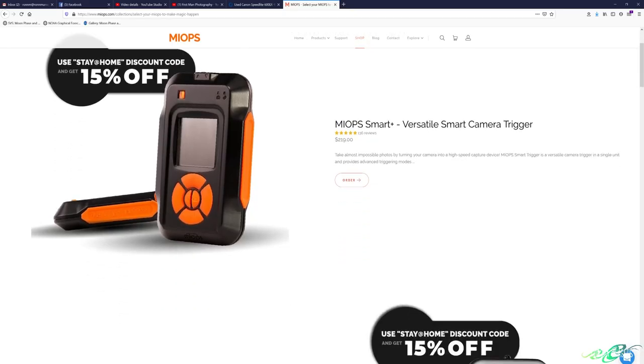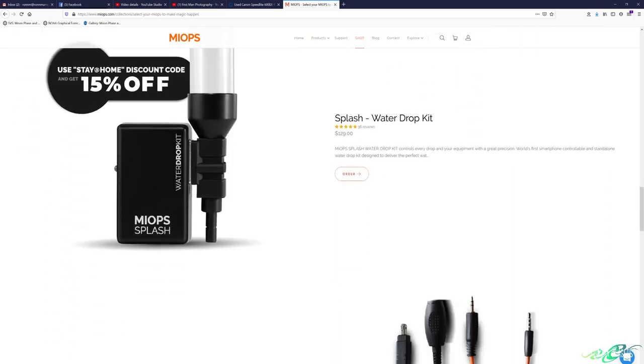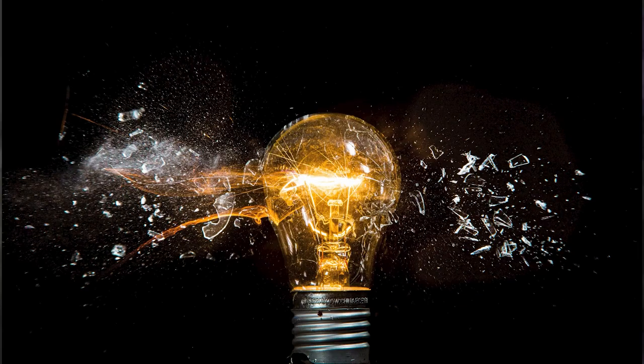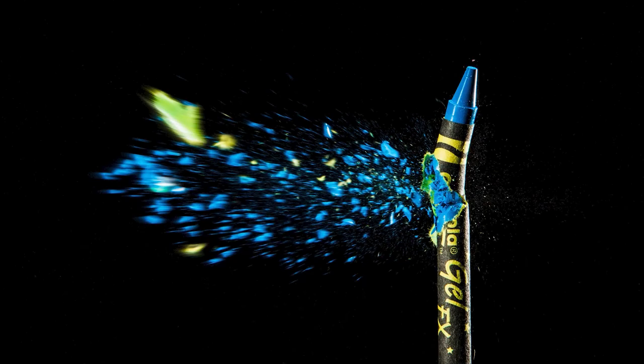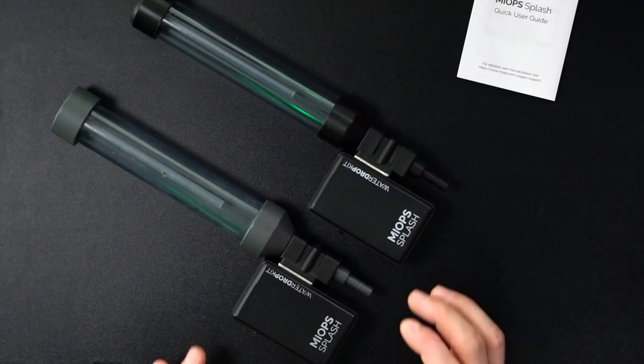Now if you're not familiar with MyOps, they make an array of photography tools that connect to your camera and allow you to do different things. I primarily use their high-speed photography tools for things like balloon bursts or light bulb explosions. This water drop kit was one of the many tools I've enjoyed from MyOps over the years. As I was digging around on the MyOps website, I realized that they had come up with a newer, improved version of the water drop kit.